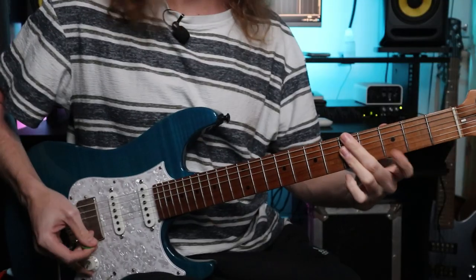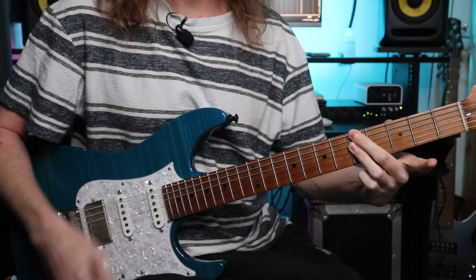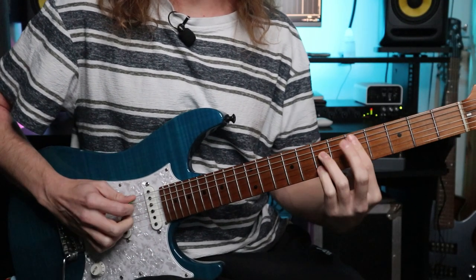That short jam was over a backing track from Tom Quayle's 51 Modern Legato Licks course. It's a really good backing track to develop your phrasing with some of the legato licks that he shares, and this particular backing track is pretty simple - it's just ramping around two chords.